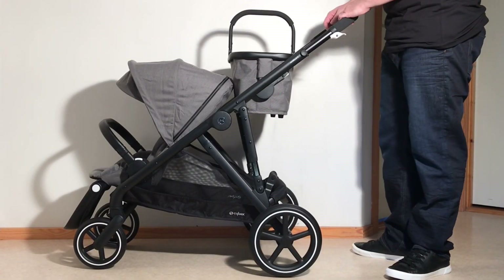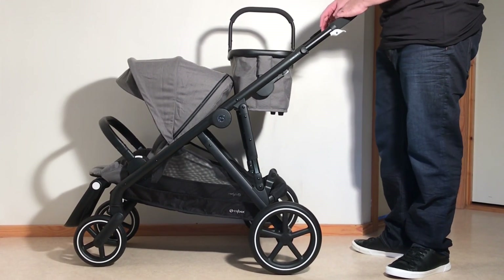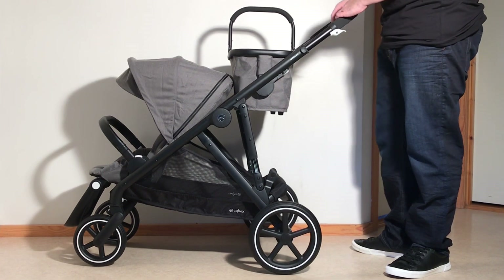This is a Cybex Gazelle S and today we are going to show you how to fold this model, both with the shopping configuration as well as with the basic configuration where you just use the seat in the center.